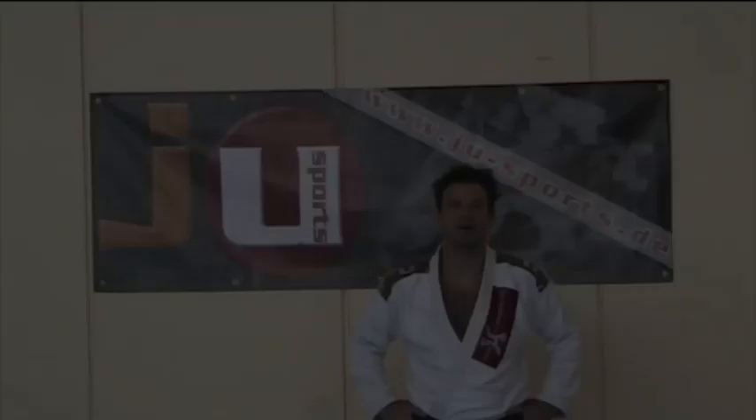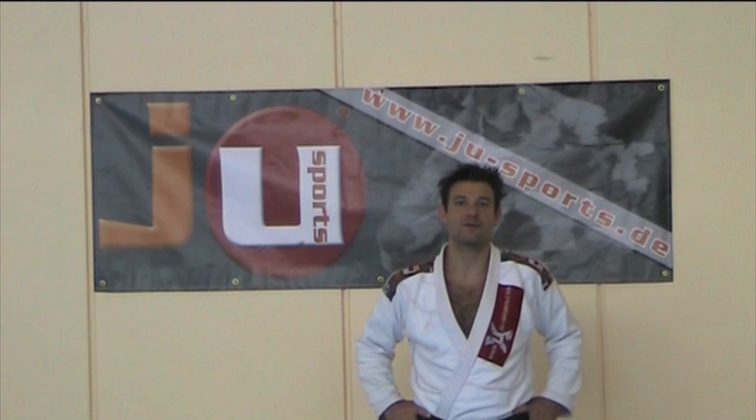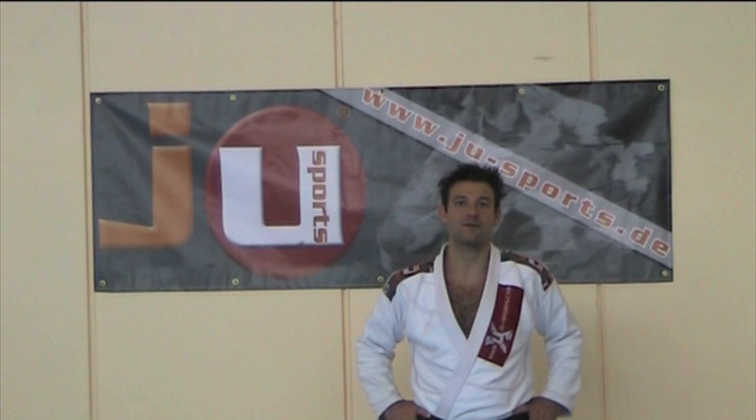I hope you enjoyed watching. Please subscribe to my channel if you liked it and feel free to leave any comment in the YouTube comment section. For more information please visit my homepage — you'll find it here — and also visit the page of our sponsor JuSports. Thank you.